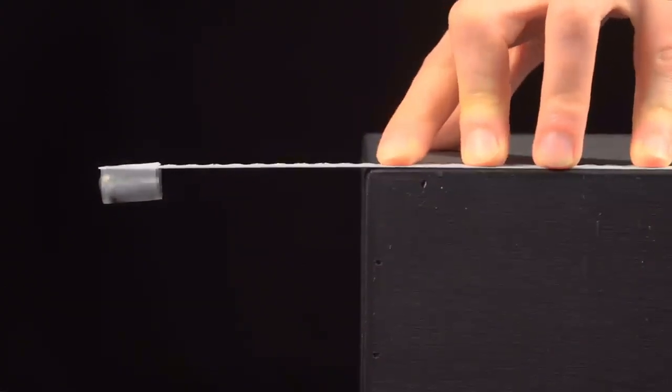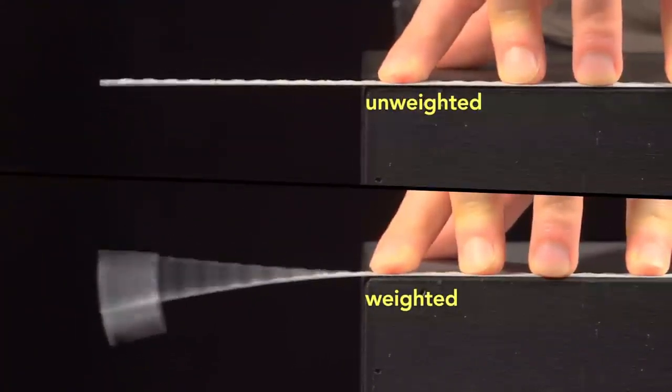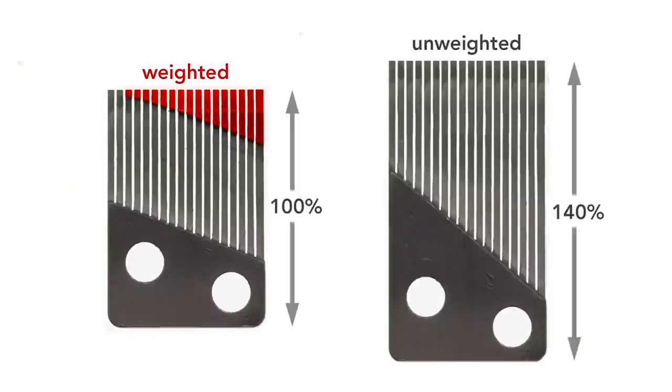Here, I taped a lead weight to the end of the saw blade, and it produces a lower note than without the weight. Because of this weighting, the comb is more compact. For this particular design, if the comb were unweighted, it would have to be roughly 40% longer to produce the same range of frequencies.